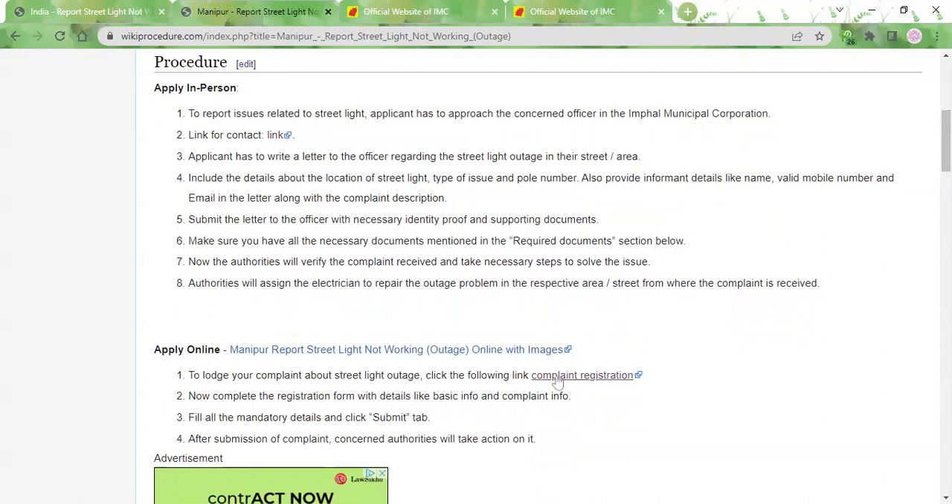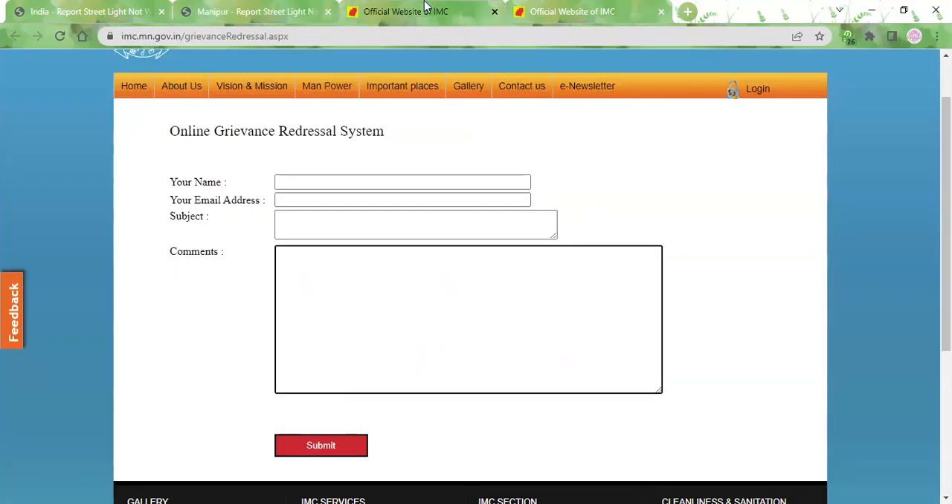We have provided the link to complaint registration over here. Please click on that link and you will be taken to the Municipal Corporation website, where you will see a very simple online grievance redressal system form.